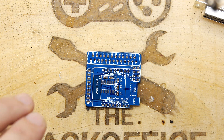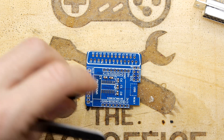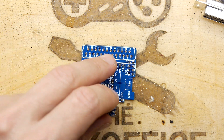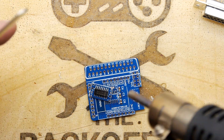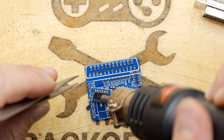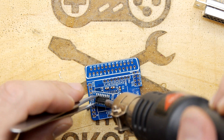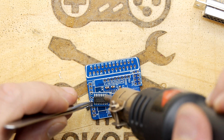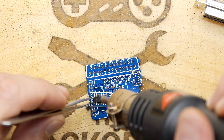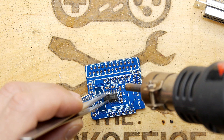One thing led to another with that, and basically the batch was scrapped. You can see I've got a module here — I neglected to mention that throughout this whole process, because of COVID it was exceedingly difficult to get a bill of materials ordered.